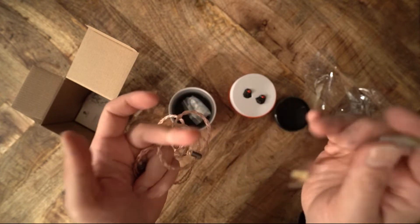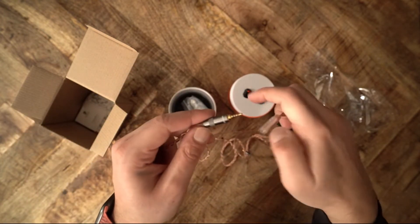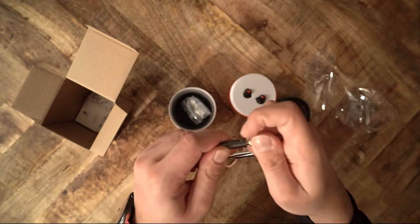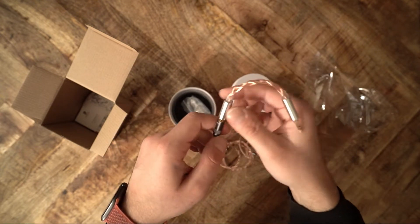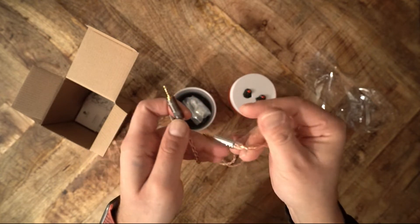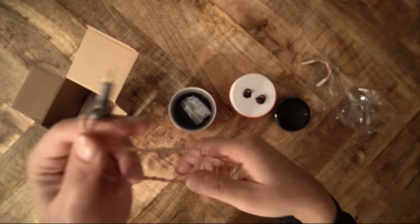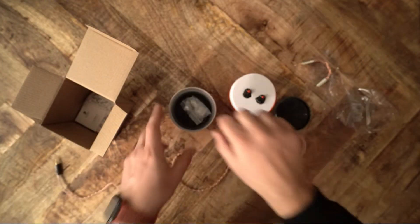But the case inside is rather small for the IEMs and its accessories. You have to package the IEM and cable in just the right way or the case won't close. Frankly, I prefer a carrying pouch — for example, the pouch that Eo includes with their in-ear monitor is perfect.